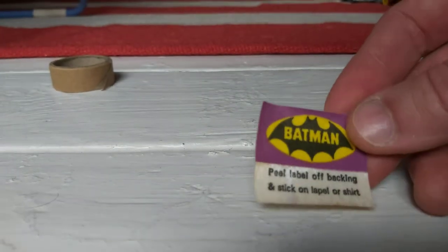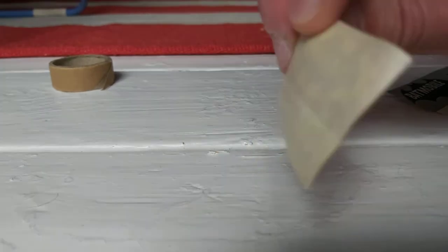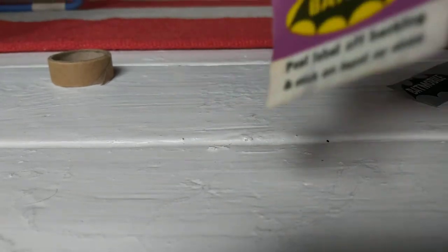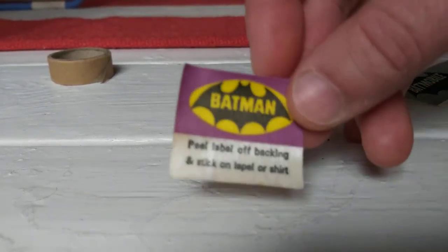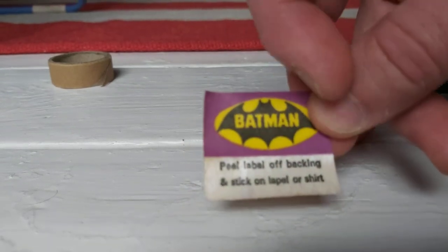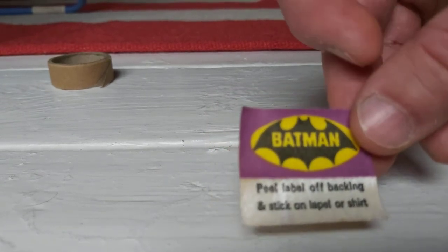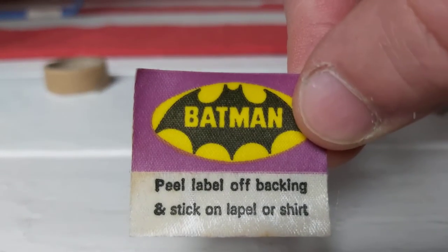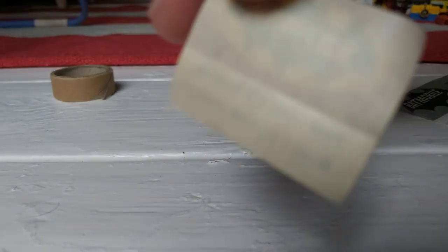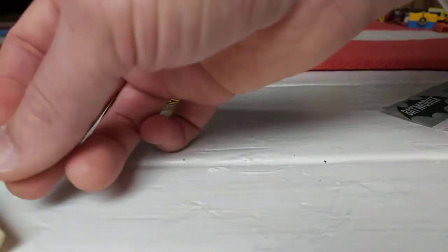We've got the original lapel badge - you can see it still has the unpeeled paper on the back. That's the rarer one. There are a few different ones - sometimes the white part at the bottom has a gap between it and the Avery backing paper. You can see how it's all original and unpeeled.